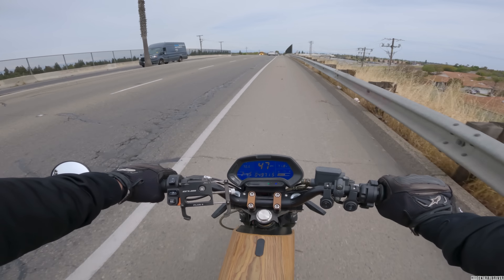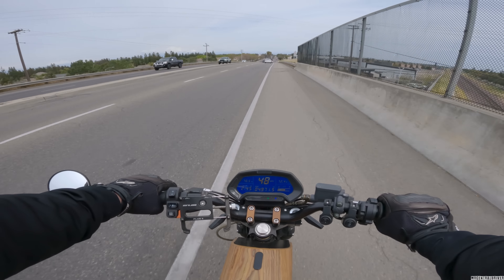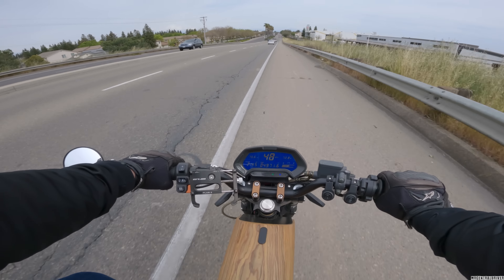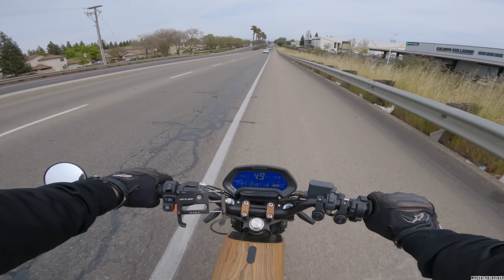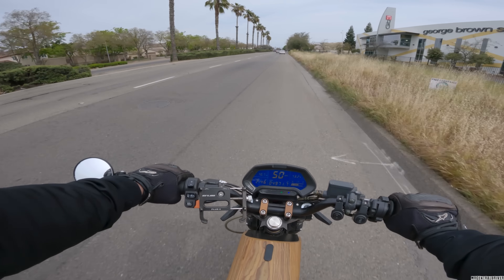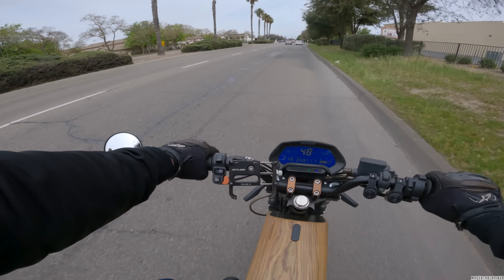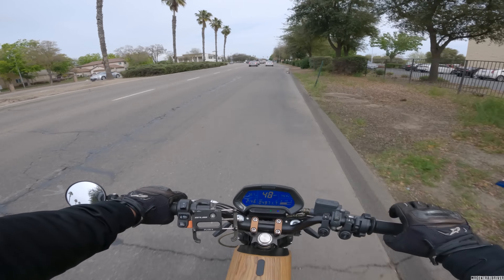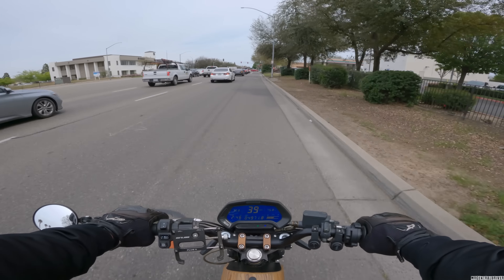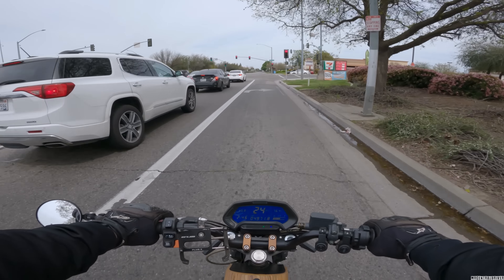I'm just going to stay in the bike lane because I don't feel like merging over. Let's hope we don't get a flat — there was a connector in the road I just passed. It looked like a Dean connector with positive and negative wires coming out of it. Someone lost their electrical connection. Alright, so we are here — what is this Honda doing? All right, I'll see you guys in about 10 hours, it's going to be fun.